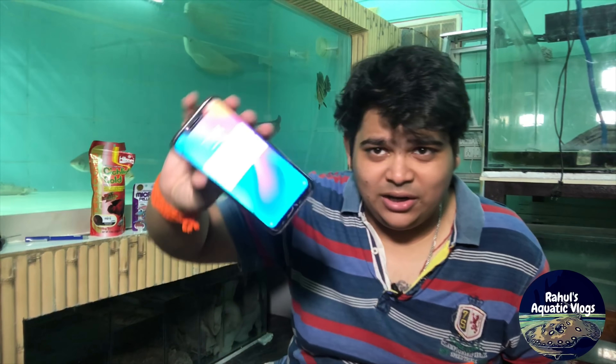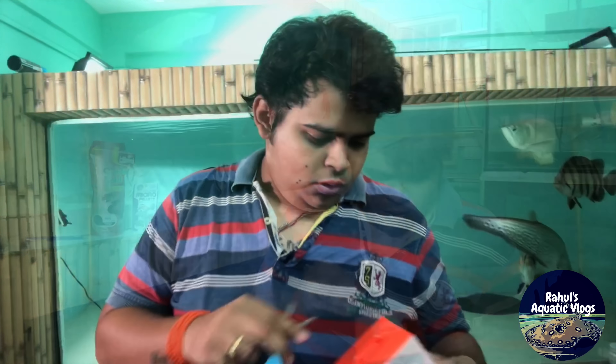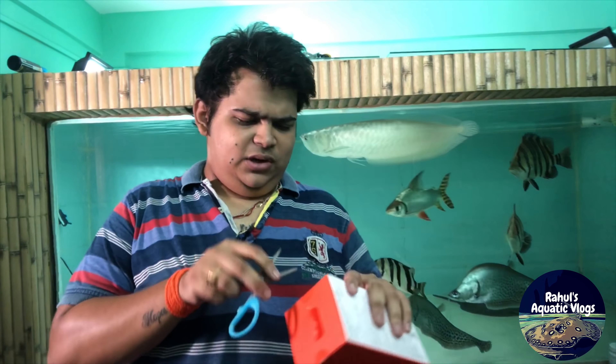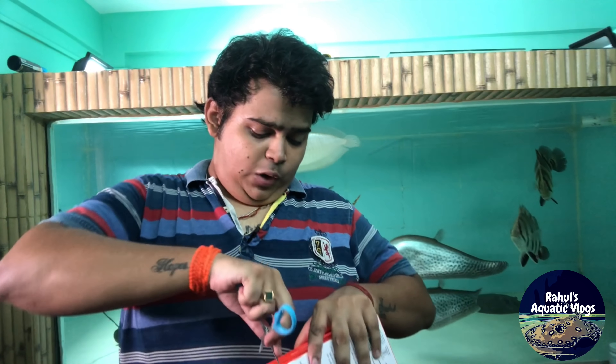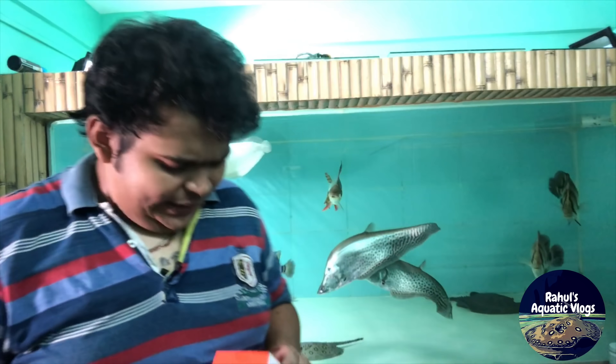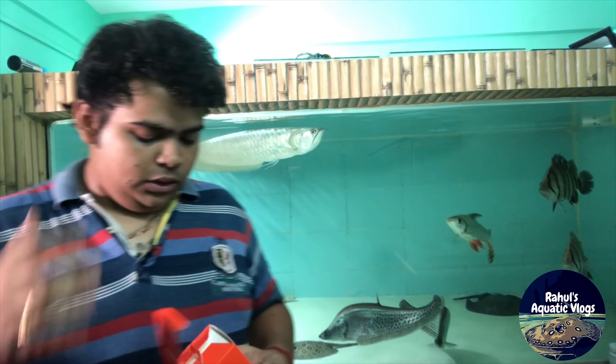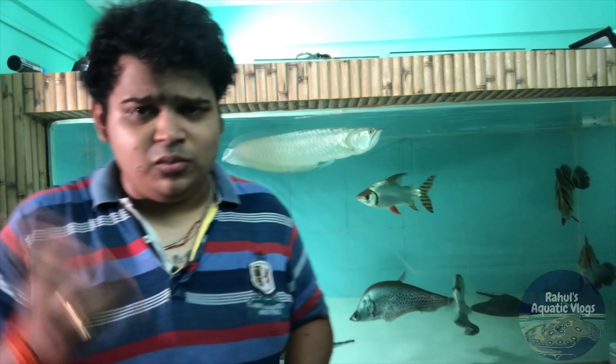The screen guard is on the phone, but that's the one I'm going to monitor with. The fishes are looking quite great — I hope you didn't miss the episodes on how I built up this tank. If you have any suggestions on how to upgrade my room further, put them in the comment box down below.